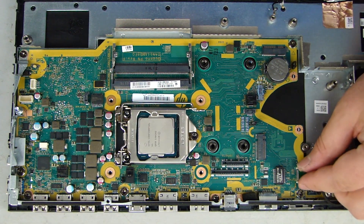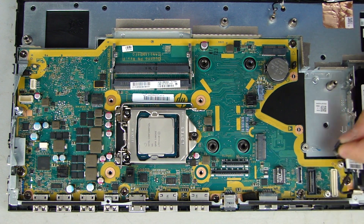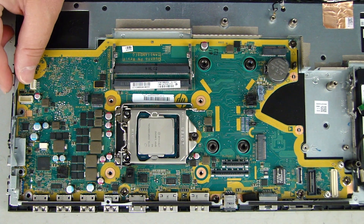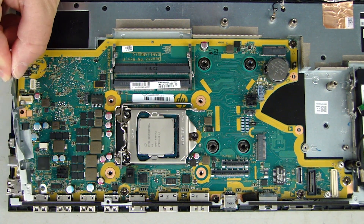Removal. Disconnect the SATA cable from its connector on the system board. Remove the three 5.5 mm and one 10 mm T15 Torx-head screws that secure the I.O. bracket to the base. Lift the I.O. bracket off of the system board and remove.